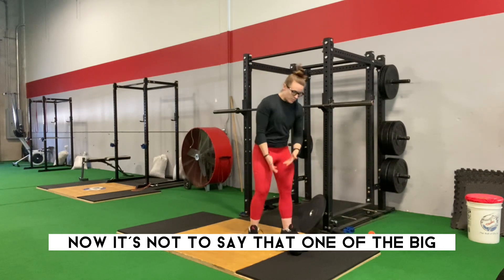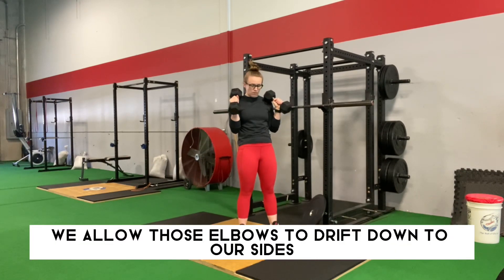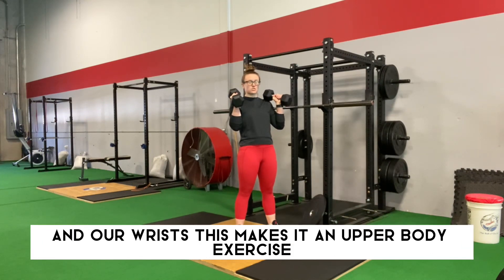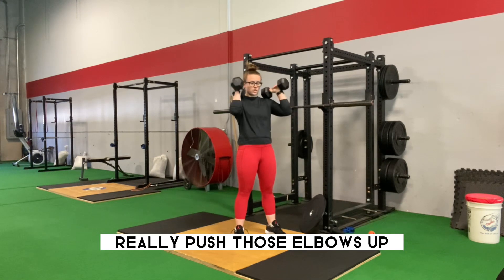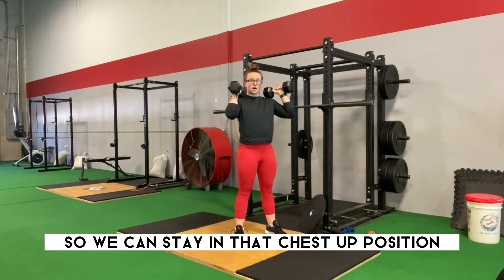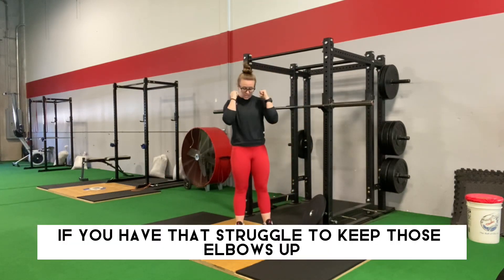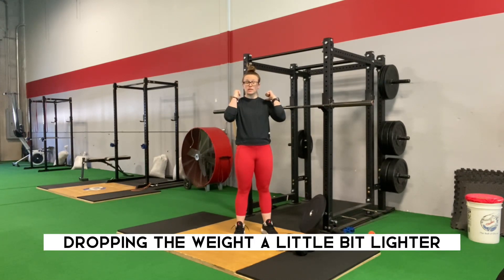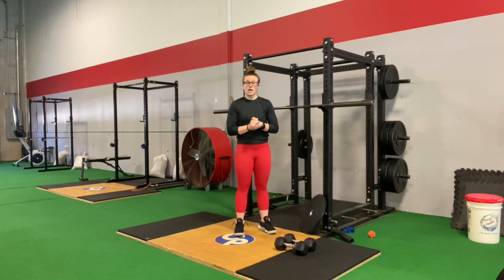One of the big mistakes I see with a racked squat is elbow position. We allow those elbows to drift down to our sides, which puts a lot of stress on the elbows and wrists and makes this an upper body exercise — which we're trying to avoid because it's a leg day exercise. Really push those elbows up; that's going to help brace and engage that core so we can stay in that chest-up position throughout our full range of motion. If you're struggling to keep those elbows up, it might be time to drop the weight a little lighter so you can build that strength in both your lower and upper body.